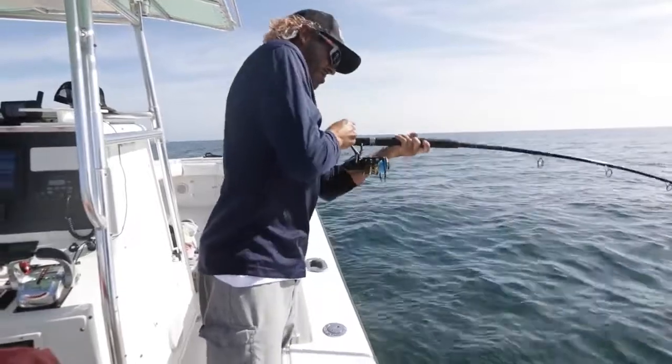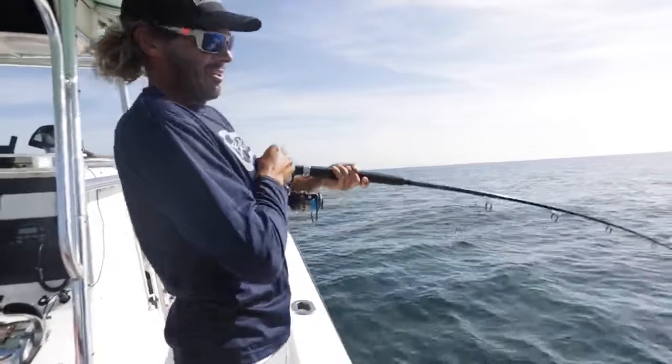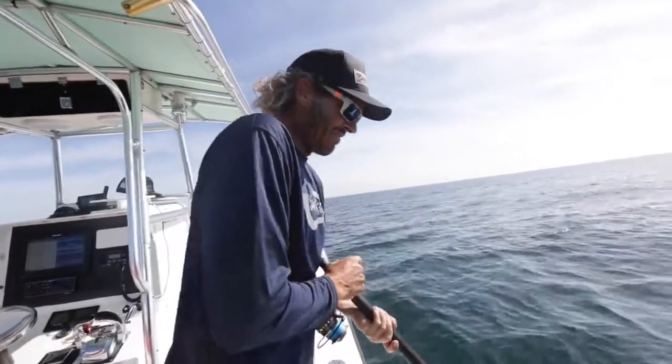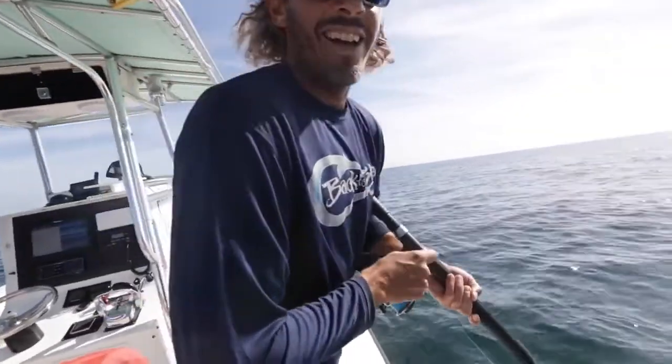Some solid fish down there. This is five drops in a row — it won't stop. Dead bait, 80 feet of water, a few spinning rods. You can use these for red fishing and then come out here and land some of these red snapper.